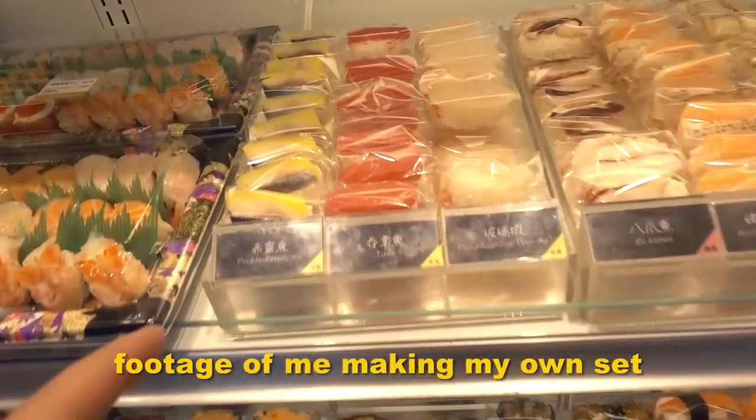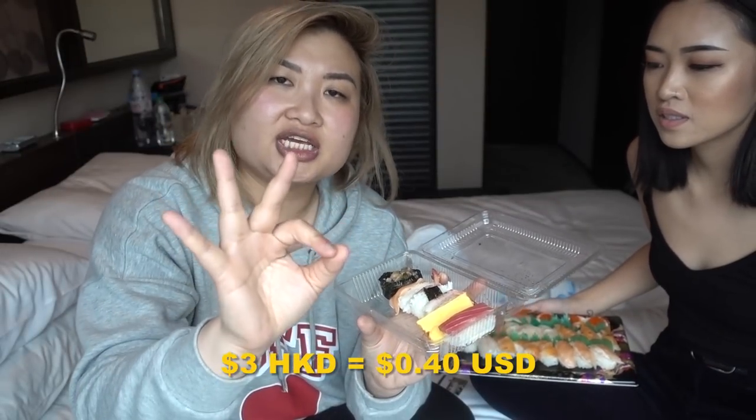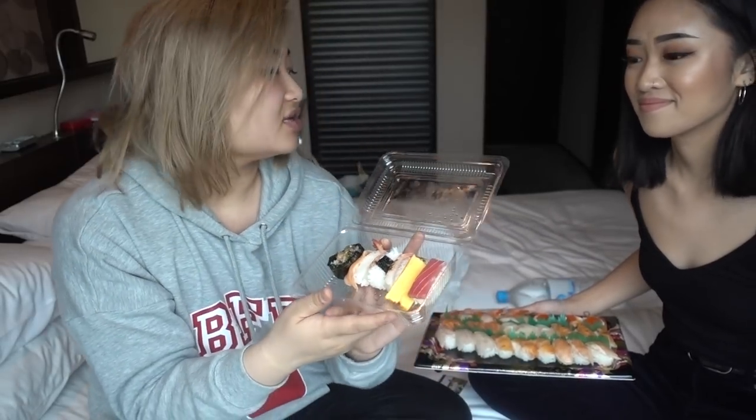This is the scarier part because you can make — well, not make, but choose your own pieces. Each of these are 3 HKD each, which equals around 40 cents. So 40 times 5 is about 2 bucks for this, which in America you will not get. So we're going to try.